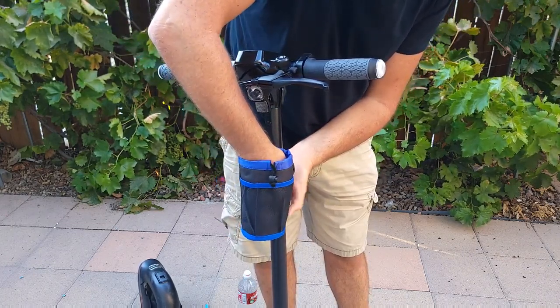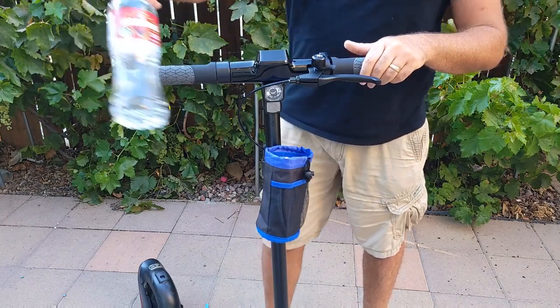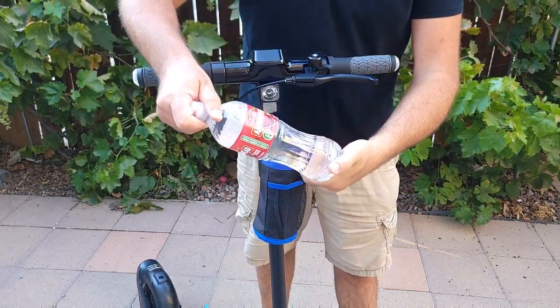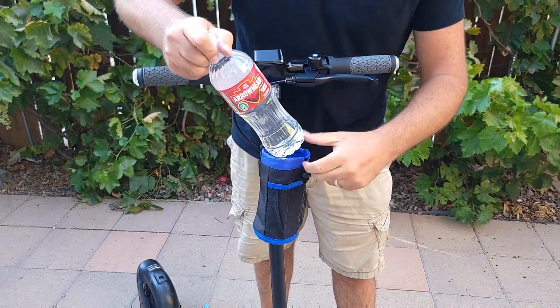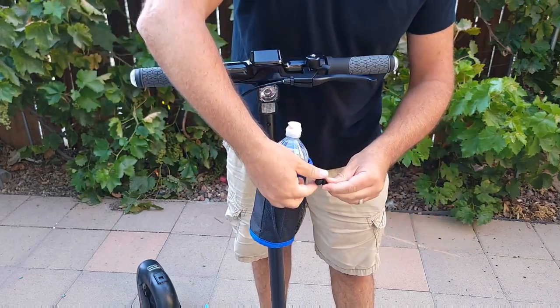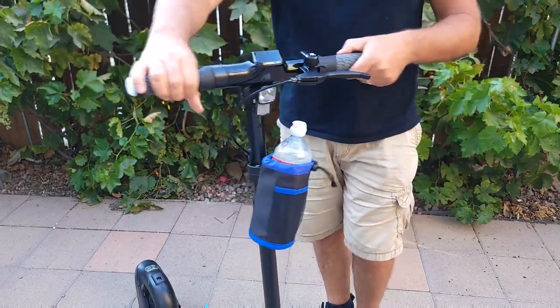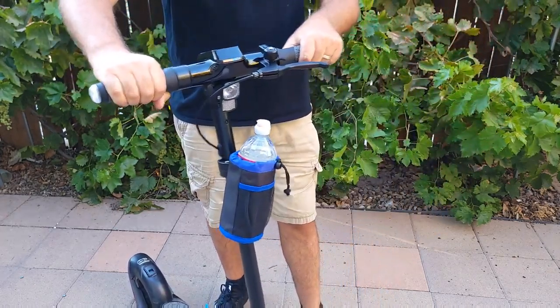Reinforce it so it won't shake — it's pretty good action. Then you take the bottle; this one is 700 milliliters, so it's a big bottle. Insert it, that's it. You can tighten it up, and that's how it looks — it's not shaking.